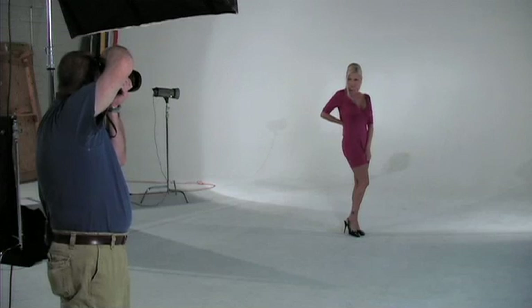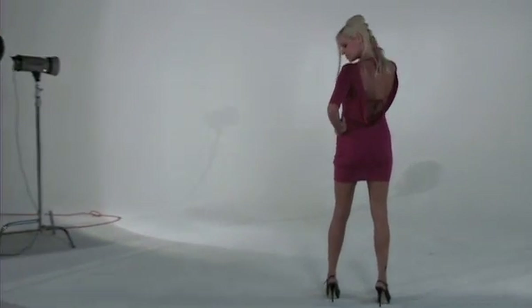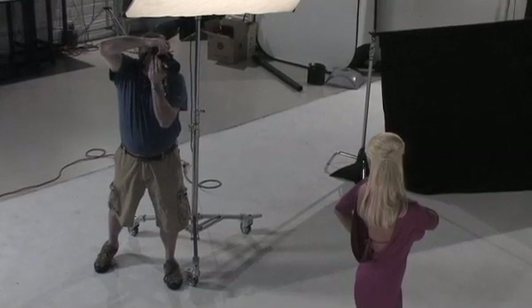Hold it just like that — great. Super, hold it right there. Go ahead and turn around for me. Yeah, just like that, hold it right there: 1, 2, 3. Don't move, let me get another shot of that. Hold it right there. 1, 2, 3. Good.